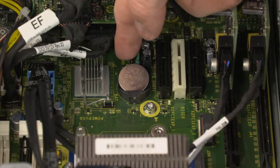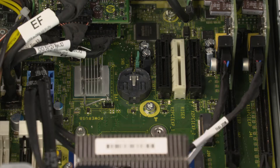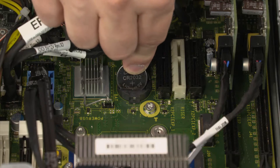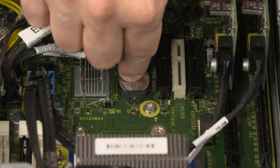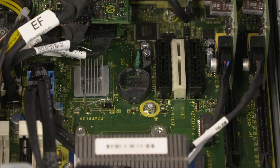Lift the RTC battery out of the RTC battery socket and remove. For replacement, with the positive side of the RTC battery facing up, seat the edge of the RTC battery into its socket and gently press down until it snaps into place.